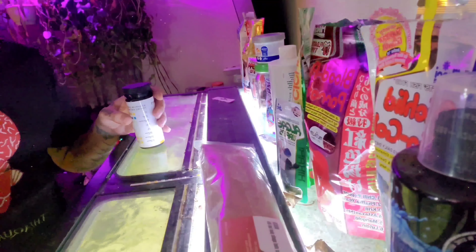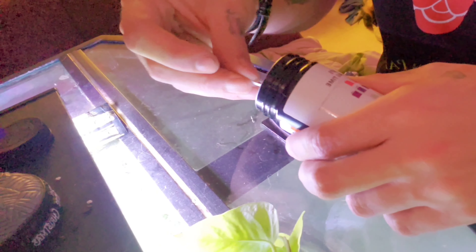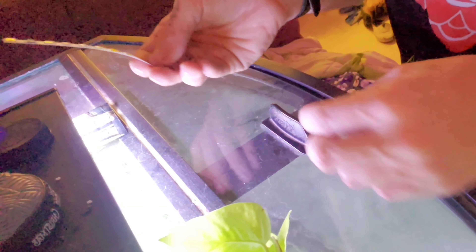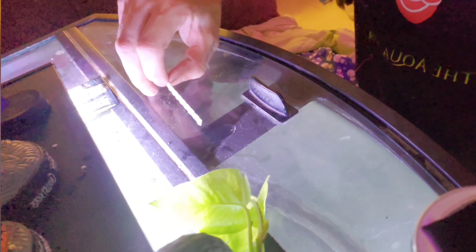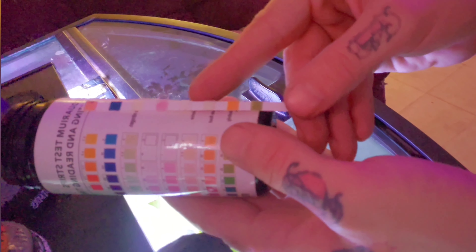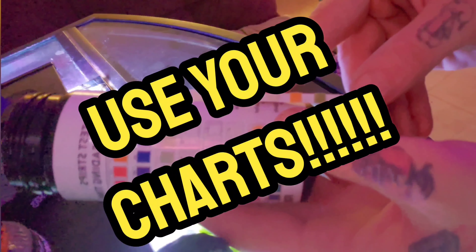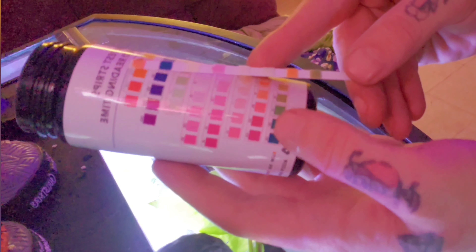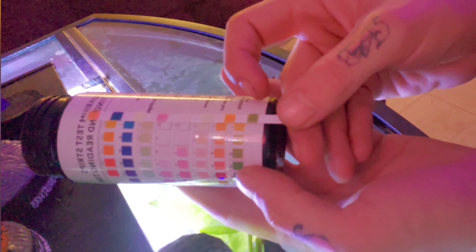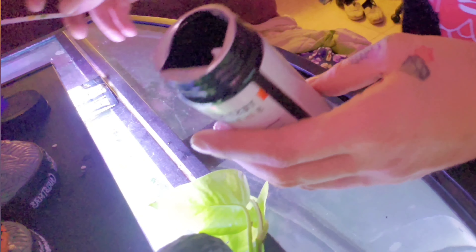Now I'm going to test the other aquariums. We'll go to Douglas's tank and do the same process — take a test strip out, put it in the tank, swirl it around a little bit, take it out, and then compare after about 30 seconds. Now that we've waited 30 seconds, we're going to compare this to the chart supplied with the strips. We'll see that we're a little bit high in nitrate. Other than that, everything's fine. I could leave this, but I'm going to do a water change anyway.